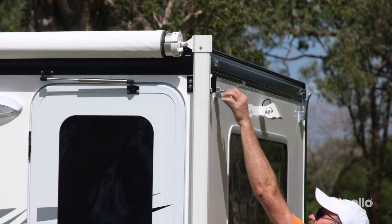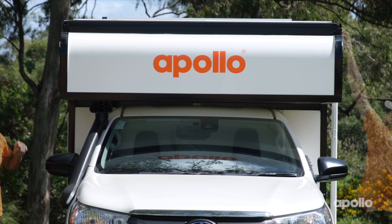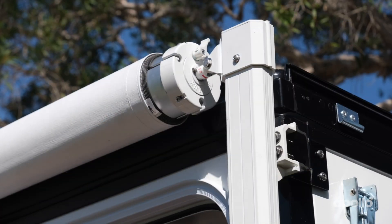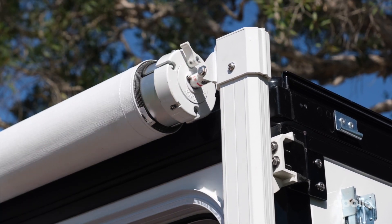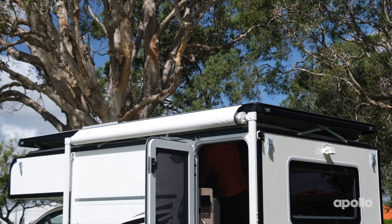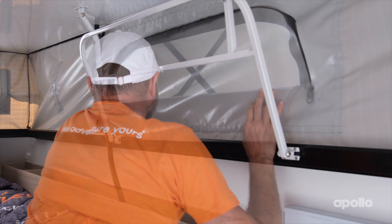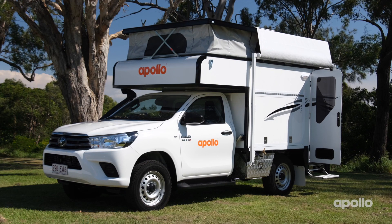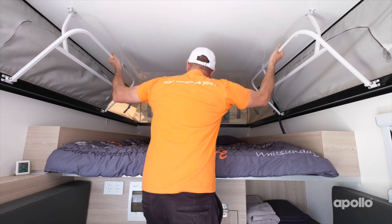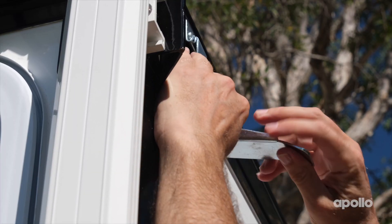To lift the pop-top roof, start by releasing all four clasps. You will notice the awning fabric is fixed to the top of the roof — you will need to turn down the safety spring lock to the extend position, which will allow the awning to rise up with the pop-top roof. Move inside and lift both roof handles at the same time, making sure the door remains open. Open a window to allow for air circulation and extra light. When packing up, release the awning, grab the handles and pull straight down, making sure any extra fabric is pulled inside the vehicle. Don't forget to close all four clasps to secure the pop-top roof before heading off.